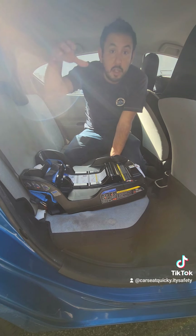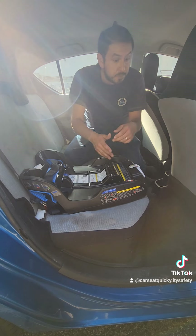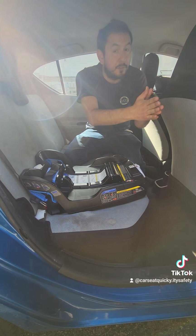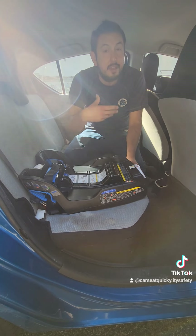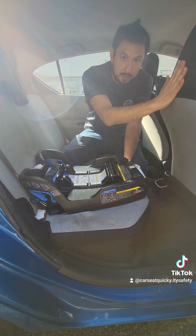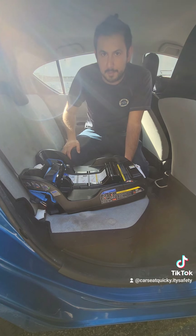Now that the base is installed, when you put the car seat into the vehicle base, make sure that the car seat and the seat in front of it are not touching. If they are touching and preventing movement, the car seat will not be able to release the crash force if an accident were to happen. So make sure the seat in front is moved forward, or that you can fit your hand in between so you know there's enough space.